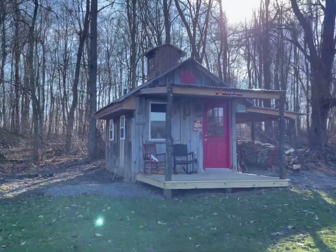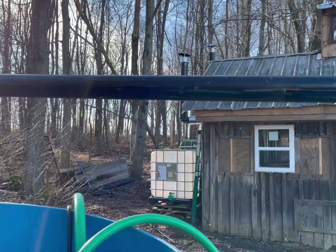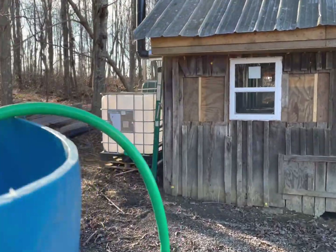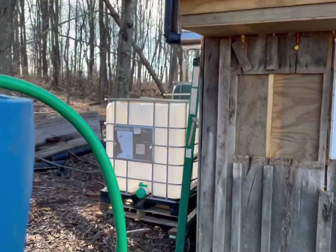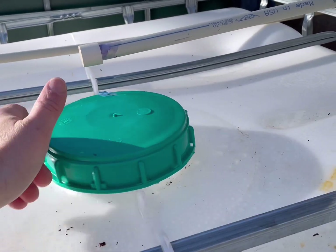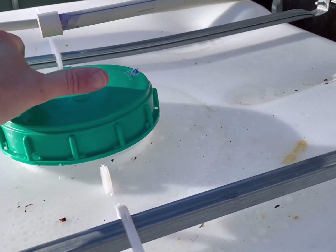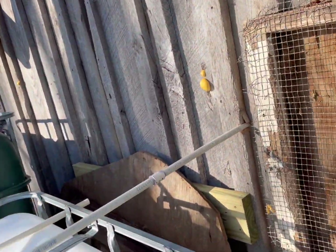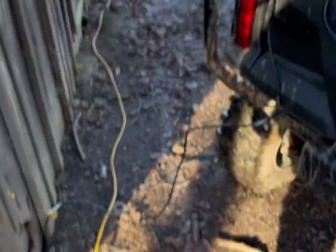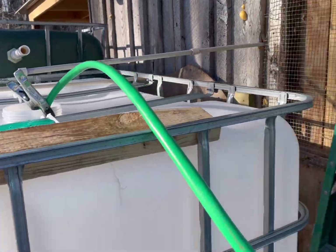Now we're going to take the sap we just pumped and pump it into the IBC tote out back. We're going to pump it into this tote here — it's on the other side of that wall from our Dauntless. Here's the pipe hooked to our SureFlow that pumps directly into our Dauntless. Make sure you use a clip to hold that hose, otherwise it's going to go flying and sap's going to go everywhere.